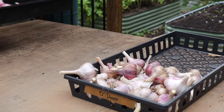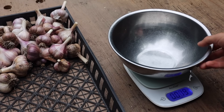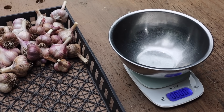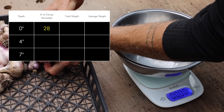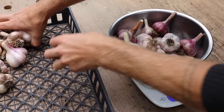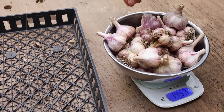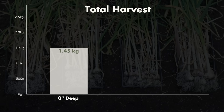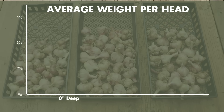The first one we're going to start with is the zero inch depth. Let's put the bowl on the scale and zero it out. For reference, there were 28 heads that successfully grew. Zero inches in depth yielded 1.45 kilograms, which means the average weight per head at zero inches in depth is 51 grams per head.